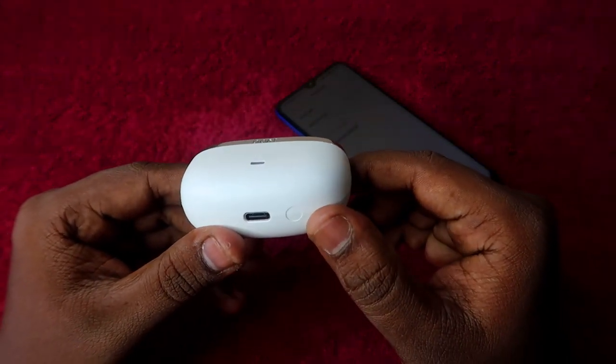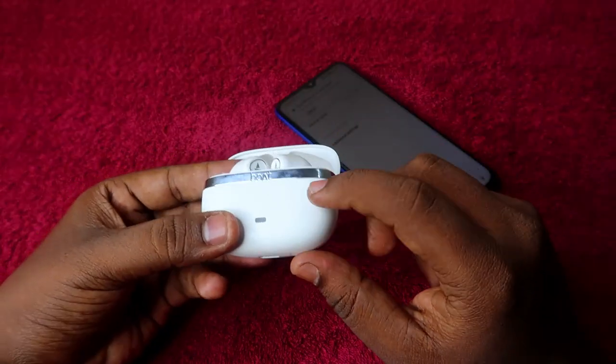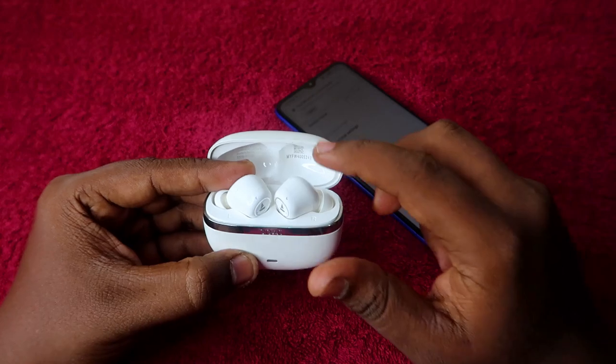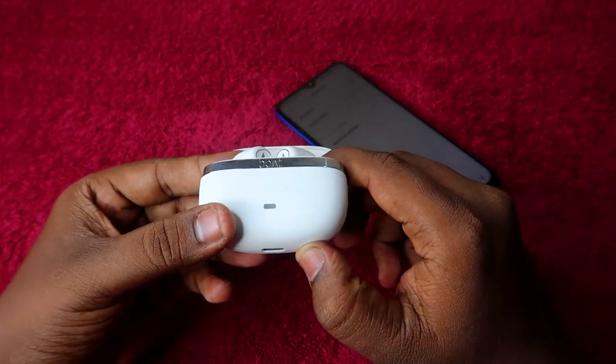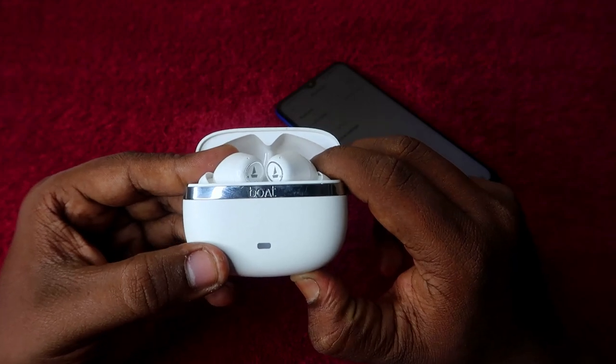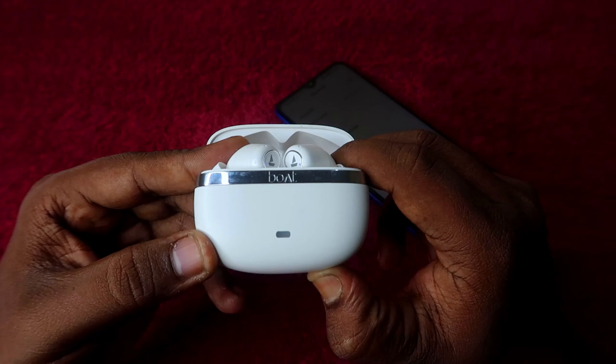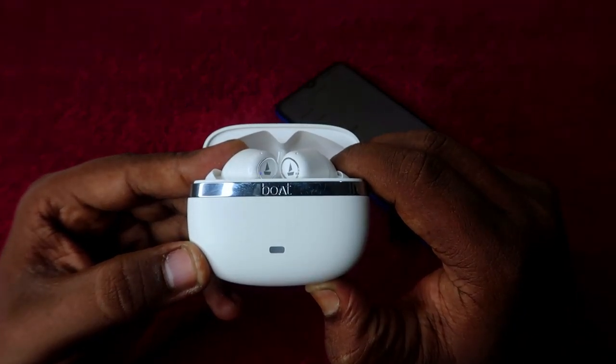Now let's do the reset process. Press and hold the reset button for 10 seconds. The case door must remain open during the reset. I'm going to do it now — one, two, three, four, five, six, seven, eight, nine, ten.